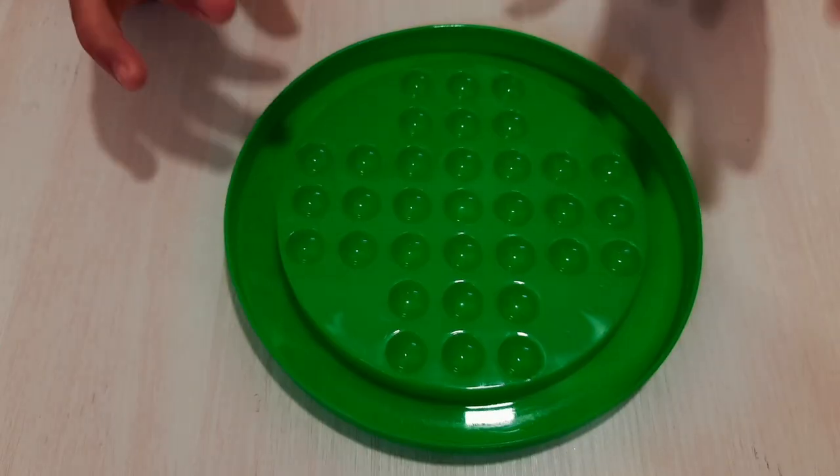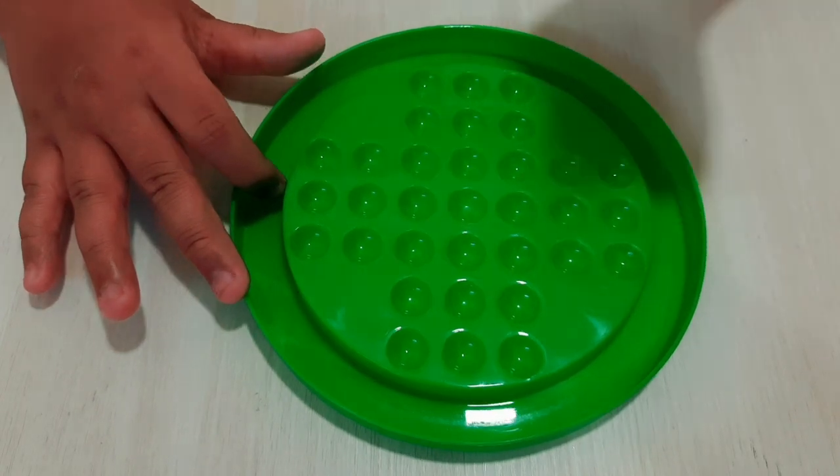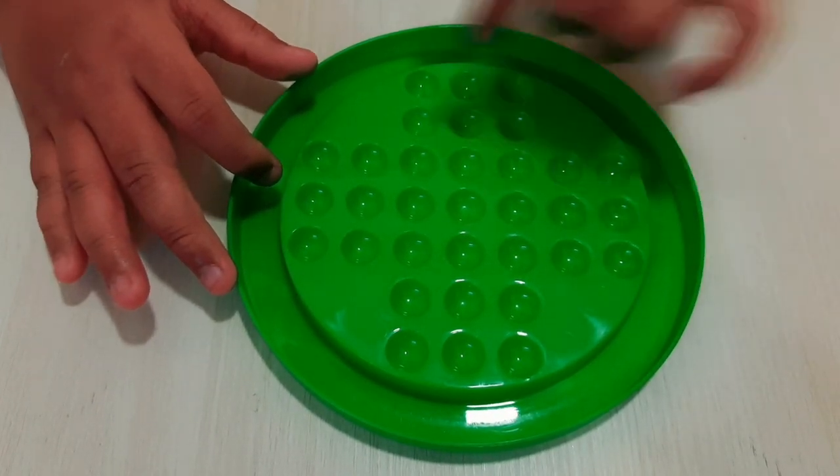Friends, first let's start with the rules. The first rule is: in the plastic tray there are 33 holes, but you want to keep only 32 marbles.